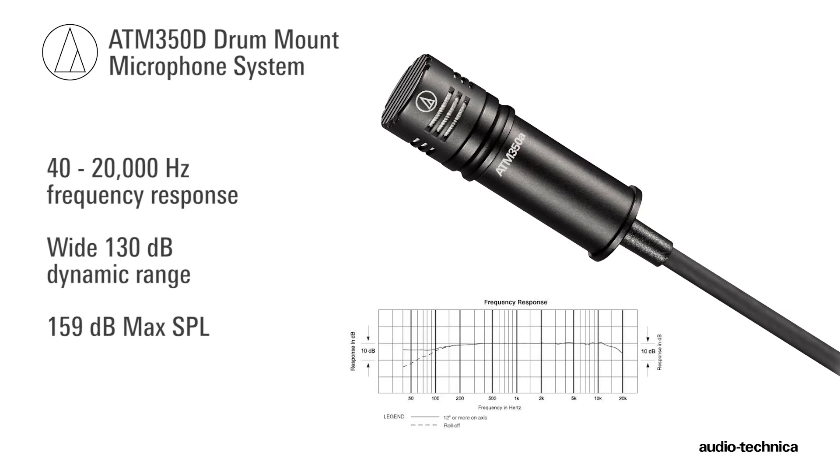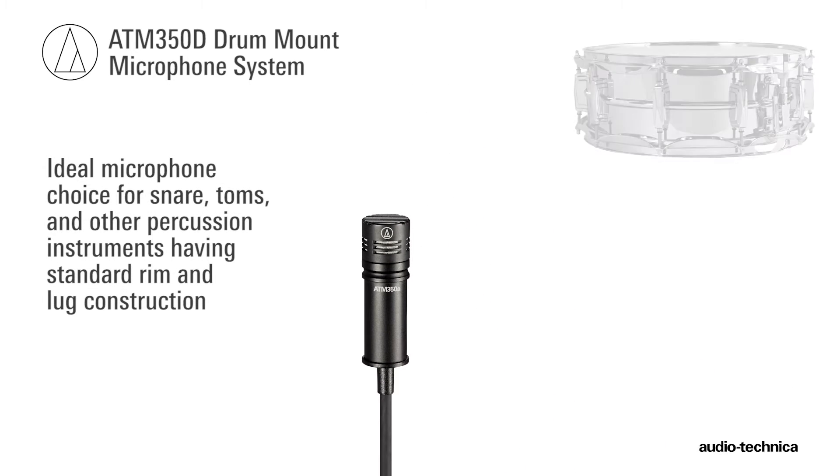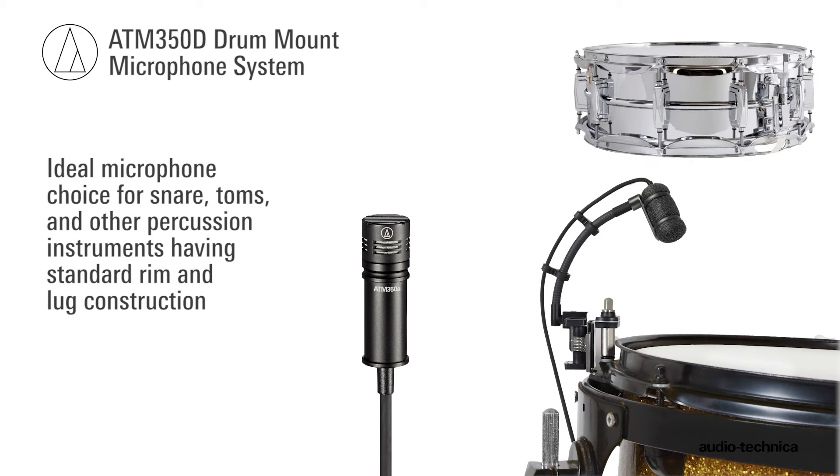Its 40 to 20,000 Hz frequency response, wide dynamic range, and 159 dB max SPL make the ATM350A an ideal choice for snare, toms, and percussion instruments having standard rim and lug construction.